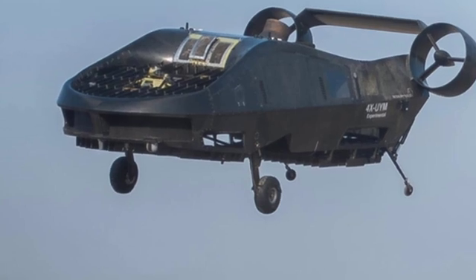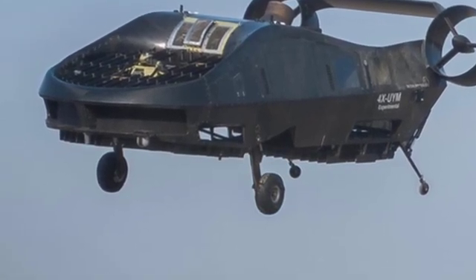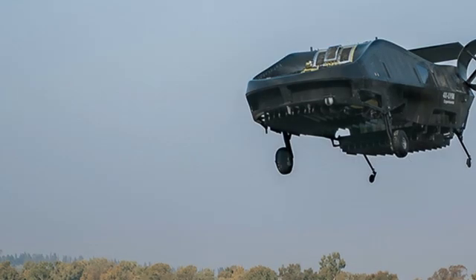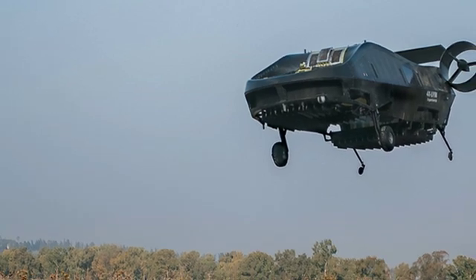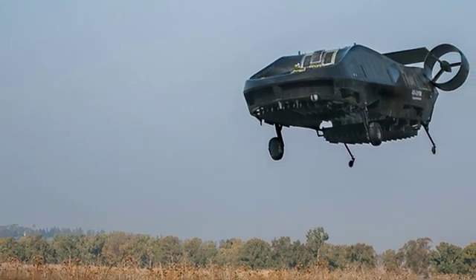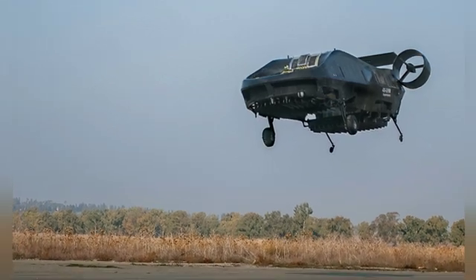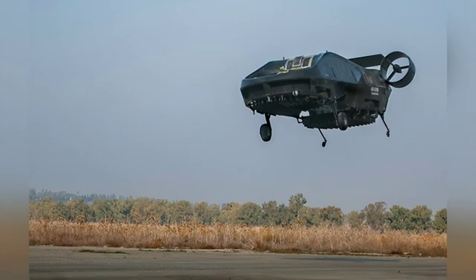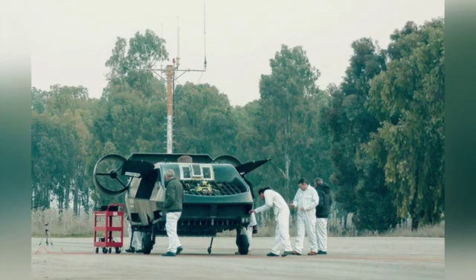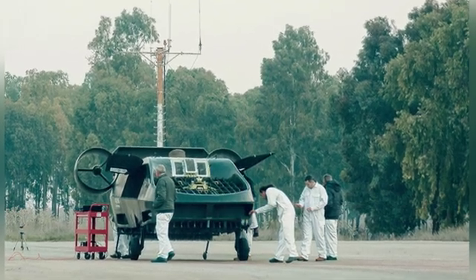The aircraft is only 6.2 meters in length, weighs about 770 kilograms empty, and has a maximum takeoff weight of around 1,400 kilograms. It uses a combined propulsion system with a Turbomeca aerial two turboshaft engine generating 701 kilowatts of power, driving two ducted fans at the front and rear, with lift adjusted by changing the pitch of the fan blades equally and simultaneously.